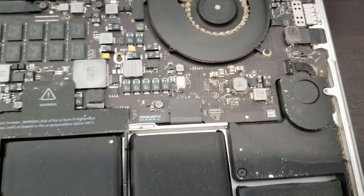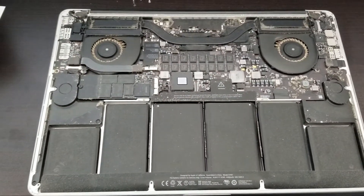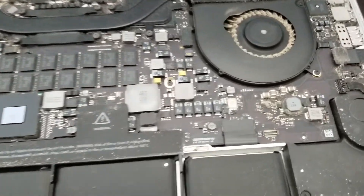I recommend getting the computer tuned up and dusted at least once a year so something like this isn't going to happen.